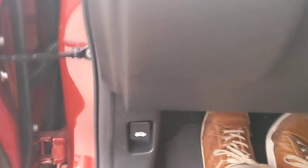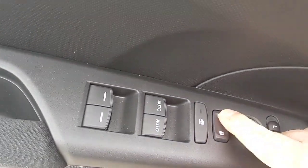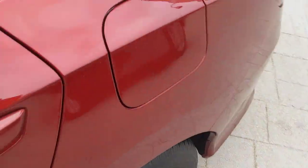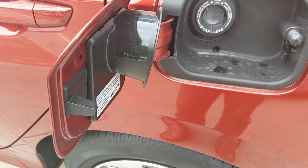How do you pop the hood? Your hood release is right there. You'll notice there's no gas cap release lever. How do you pop the gas cap? Unlock your doors and press — it's connected to the door locks of the car. That's how you get into the gas cap.